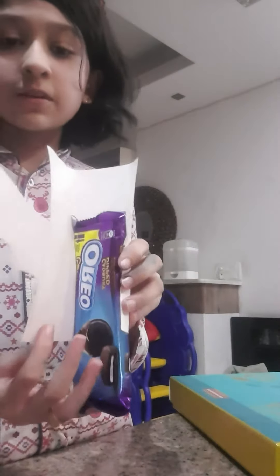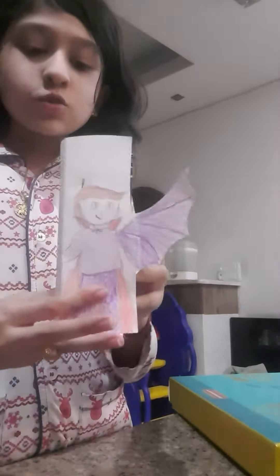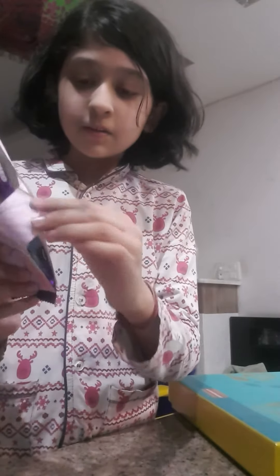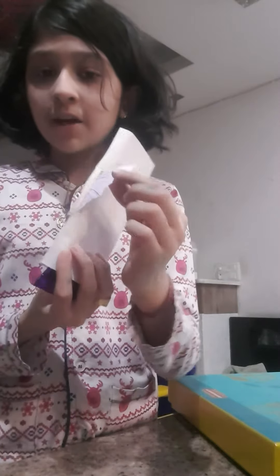Now the chocolate is inside. After we have put the chocolate inside it will look like this, but the chocolate will keep falling out. So after we have folded it, we insert the wing into the cut that we had made on the back side.